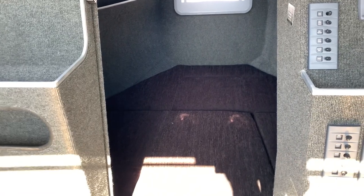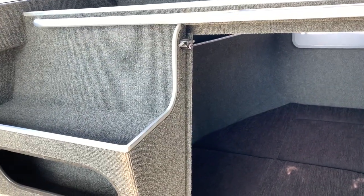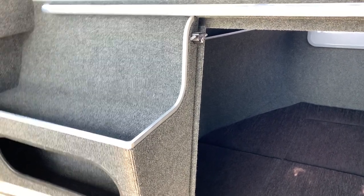Up the front we've got a bunk with a toilet — just a standard Macerator toilet — and a lockable door as well. So when you're going away at night time you can close it up to sleep, or you can also lock all your gear away in there, which is really good.